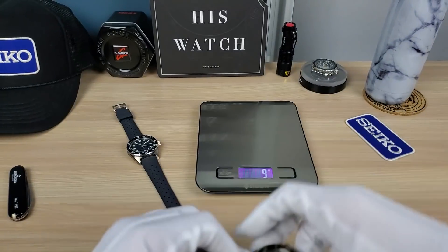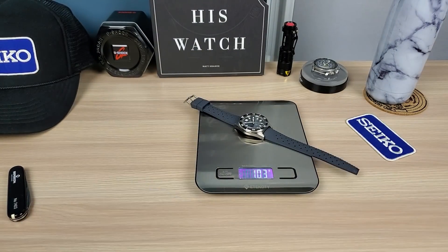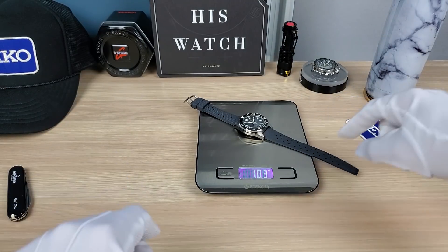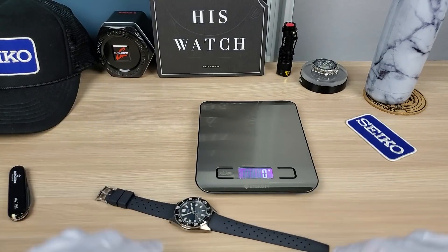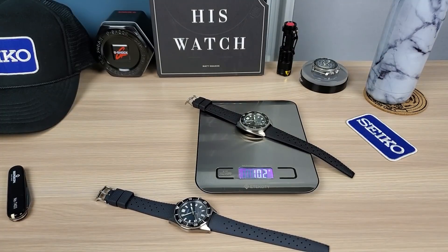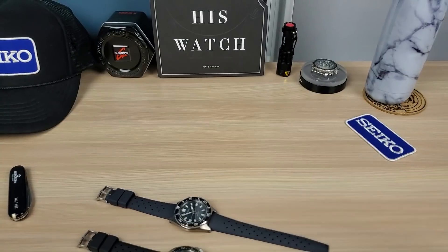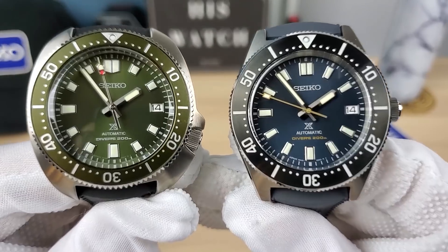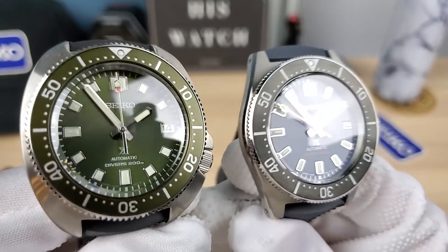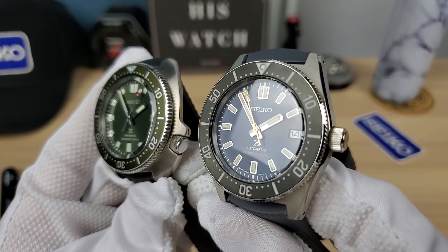First, the weight: both come in at 102 grams on tropic straps — both on the same 20mm tropic straps. I always thought the Willard was a bit heavier, so the exact same weight is surprising.